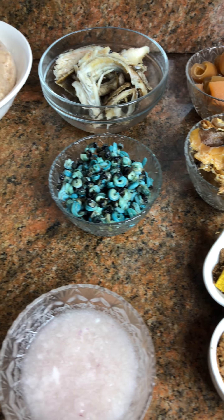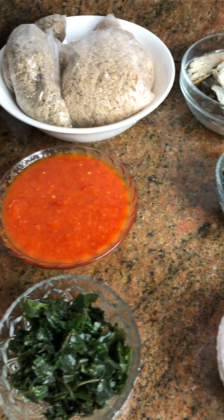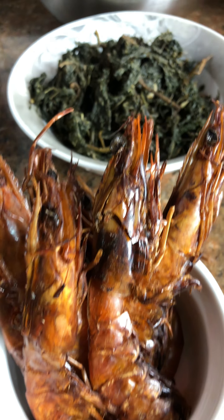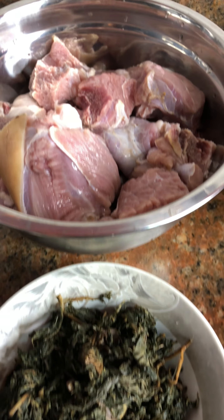If you haven't made your Egozi this week, then you don't know what you are missing. I'd like to call this Egozi soup 'Egozi with 9 Lives.'